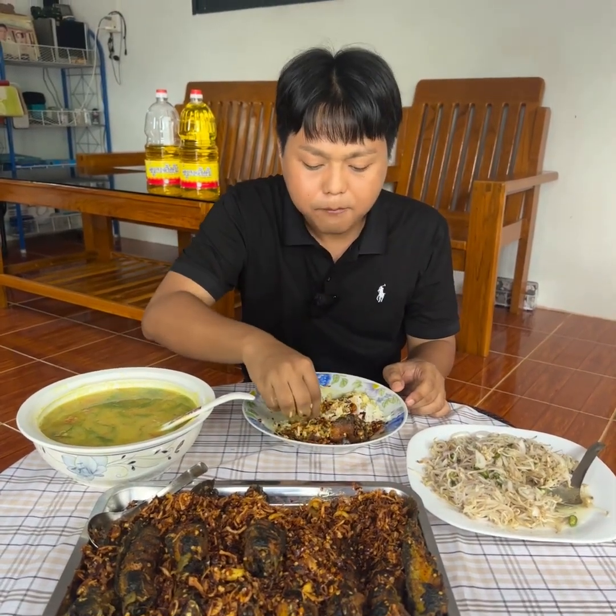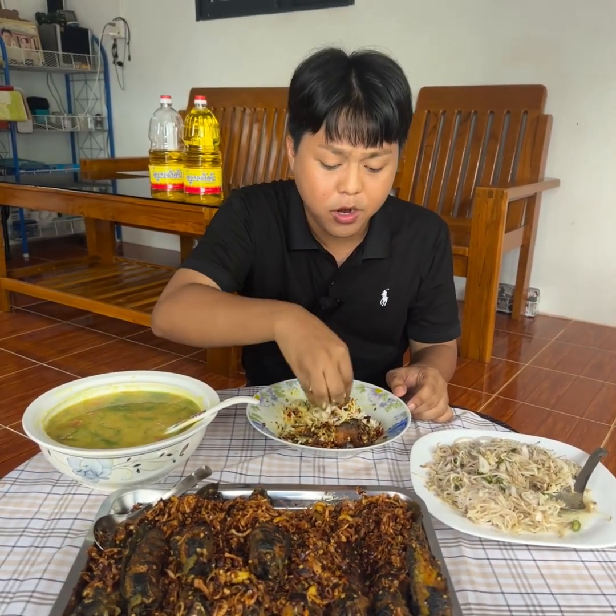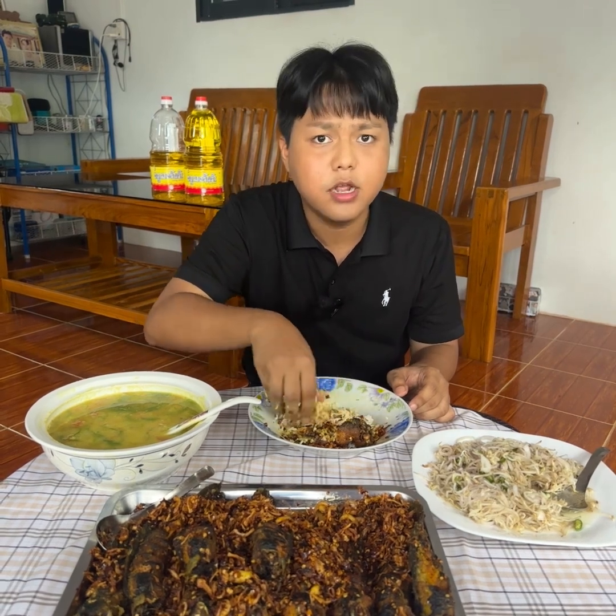It's delicious! The rice is delicious! This is delicious — let's go. Let's eat.